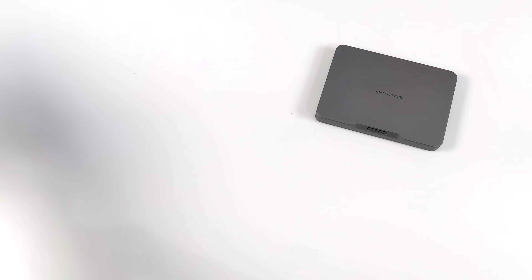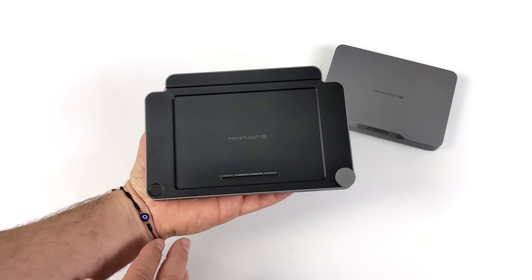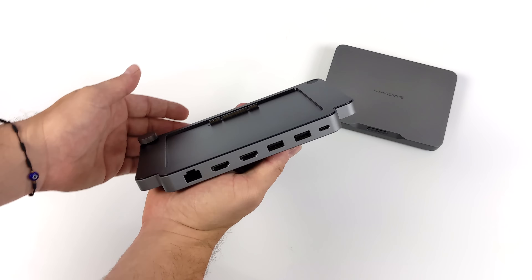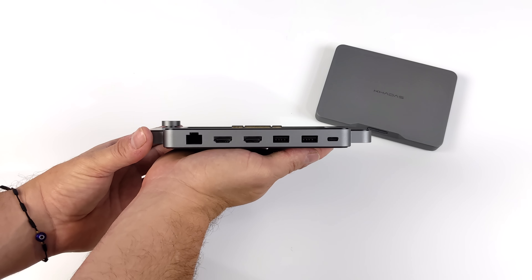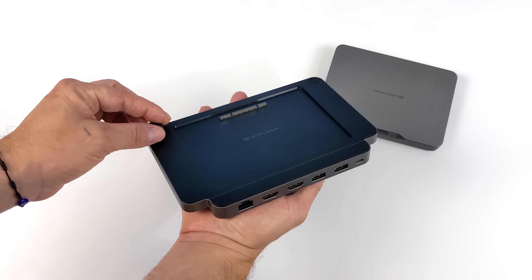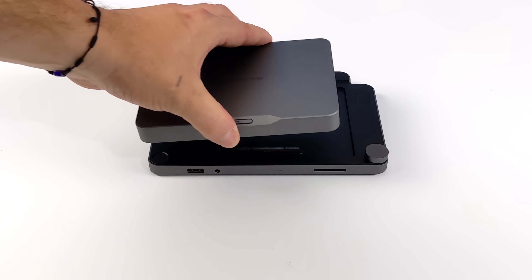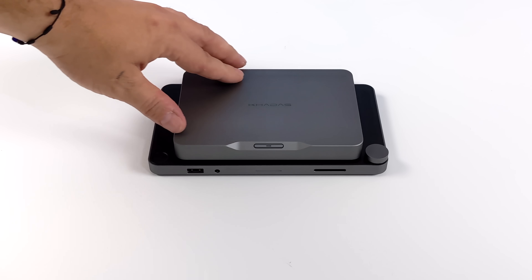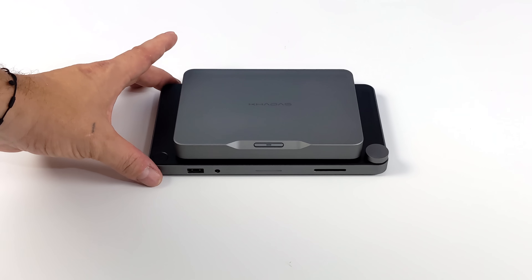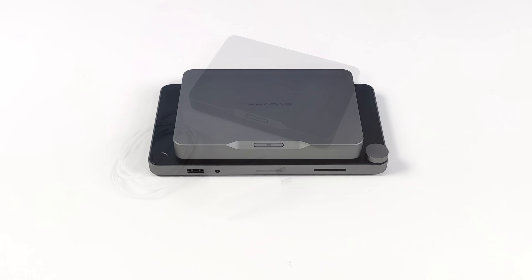I wanted to give you a quick look at their IO dock. It's got the MineLink port right there, a volume wheel, and around back: Ethernet, two full-size HDMI ports, two more full-size USB ports, and USB Type-C. To get this connected it's actually really simple — you just set the Mind module directly on top, it lines everything up, and it's got some pretty strong magnets to keep it down. As soon as it's connected we've got a ton of IO, and their other accessories are going to work in the exact same way.